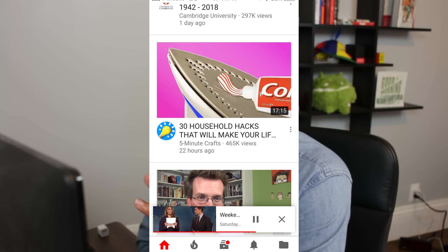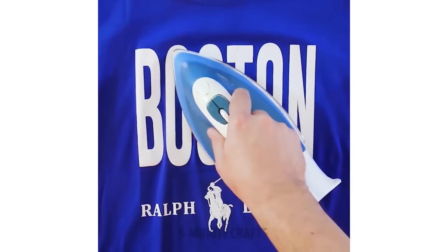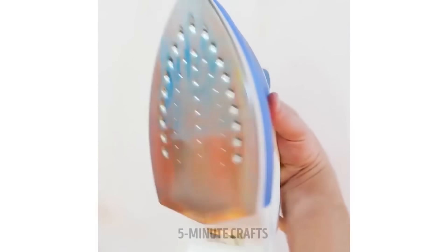I totally forgot about them until I saw this thumbnail in my YouTube home feed and I couldn't resist: '30 household hacks that will make your life a whole lot easier.' So we're ironing a shirt and, you know when you're ironing a shirt and then the color from the shirt starts to bleed off into the iron? That's not a normal thing that happens. Wouldn't it smear against the white lettering on this t-shirt? This seems totally staged.